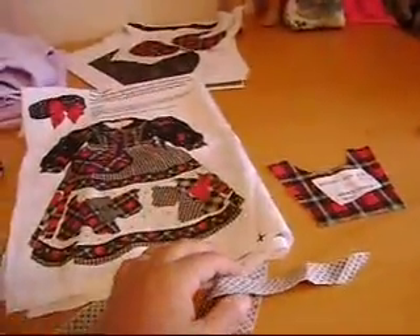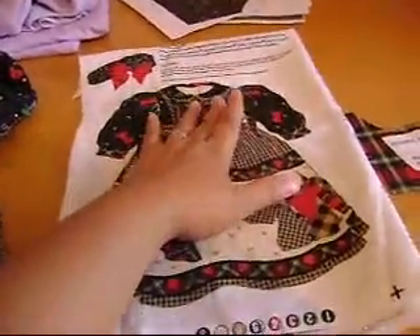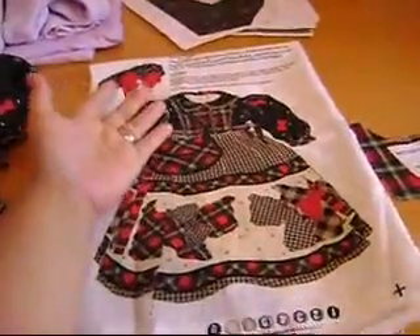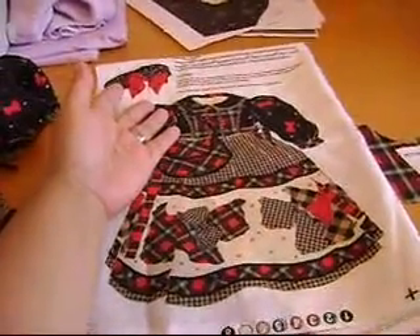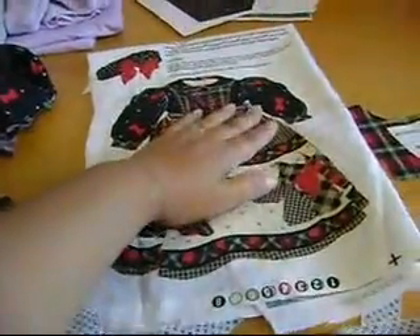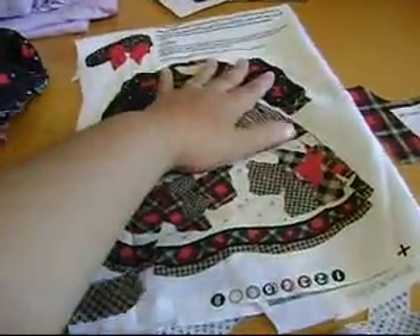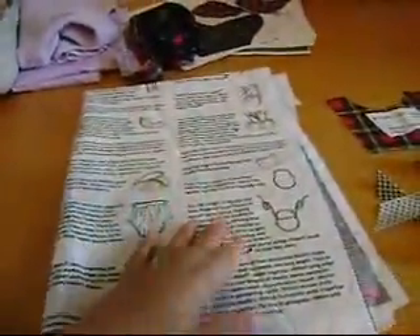Hi guys, this is AG for mom. I wanted to show you guys how I'm going to make this, because I know I've been showing a lot of doll clothes and doing pictures but not really showing how to make them. How do we know if it's me making them or not? So I'll give instructions, and so far they are very clear.